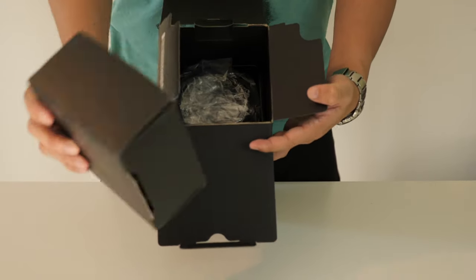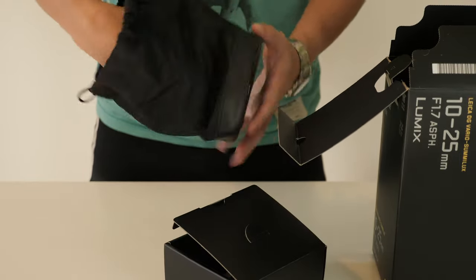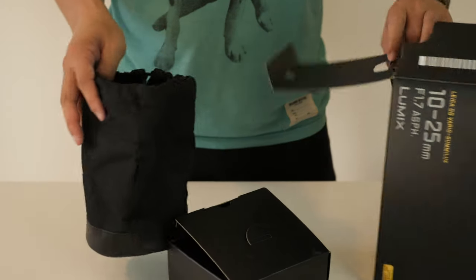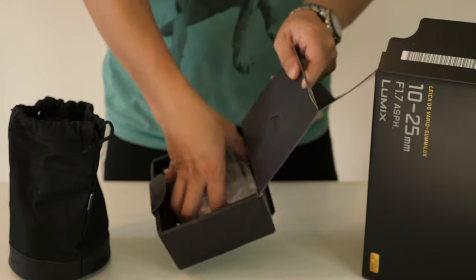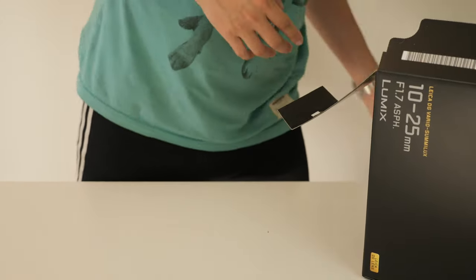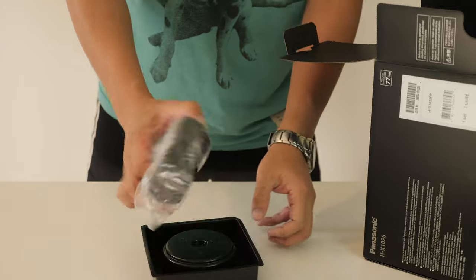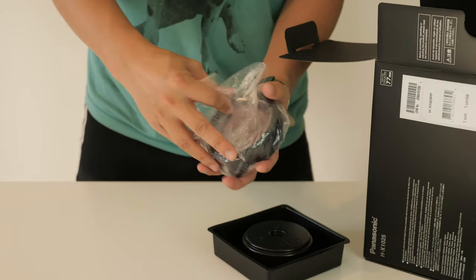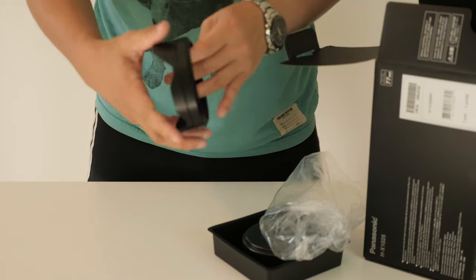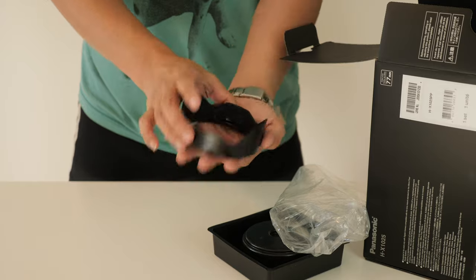I believe this is the pouch, so we got a pouch here, pretty big size — the size is for the bag. We got a manual here. We got a tray here, and on top of the tray is the lens hood, which says the filter diameter is 77mm, so the diameter of the lens is pretty big.